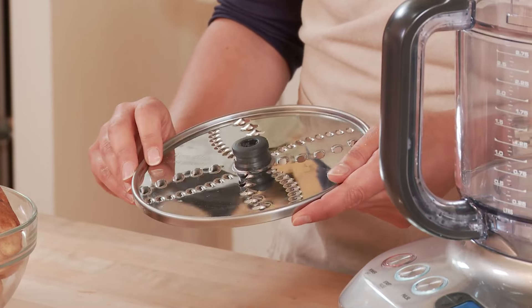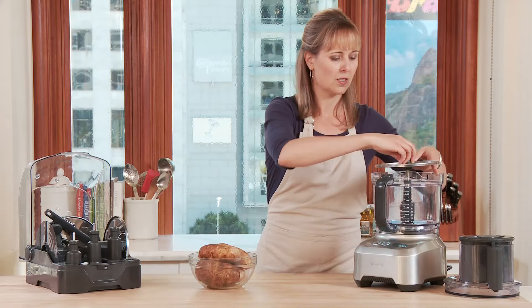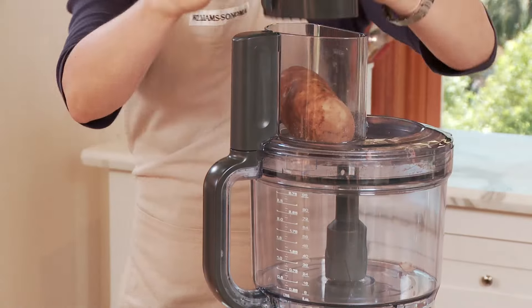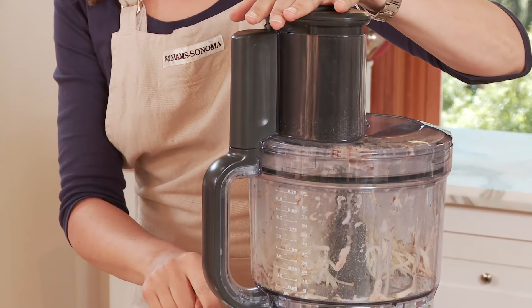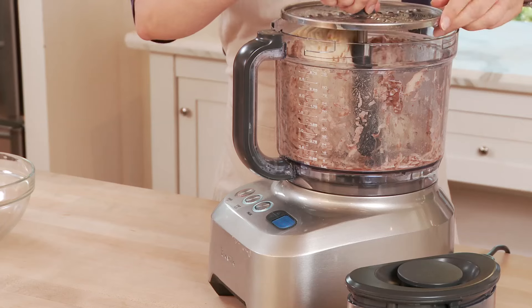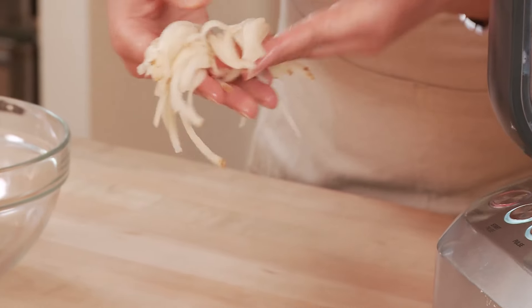I've never seen anything like this — it's actually a shredding blade that's reversible. You can see these coarser, larger holes here, and then you flip it over and you have a fine shredder. Such clever design. Let me put it in and do some potatoes on the coarser setting. Press start — it's literally effortless. Nothing's fallen over the sides; it really got to all of my potatoes. Look at how perfectly shredded these are. You can do this with carrots, onions — this is more accurate than my knife skills. It's unbelievable.